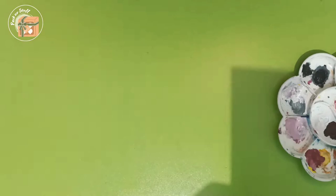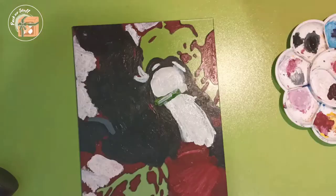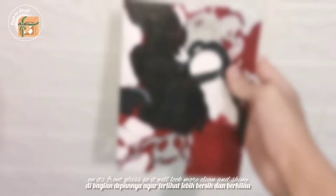Another tip to make the color look more opaque is to overlay the painted area with black acrylic paint. It really looks much better with black acrylic paint over the painted area. For the finishing part, I usually use a toothpick to remove any stains and wipe the acrylic glass with sanitizer liquid or just water on the front glass so it will look more clean and shiny.